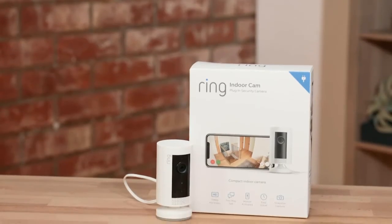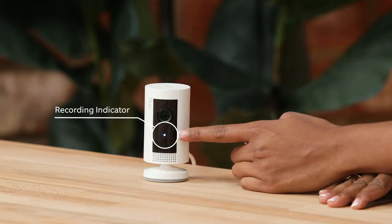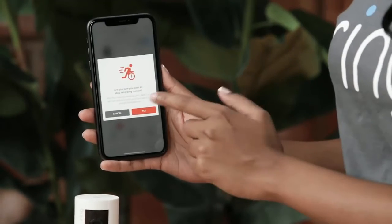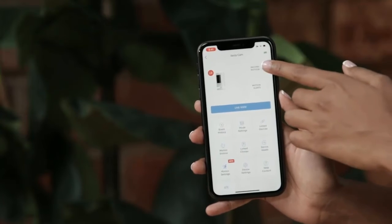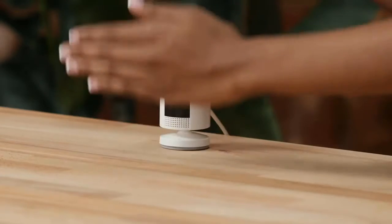Our next camera is our Indoor Cam — Ring's first indoor-only camera. It has a plug-in adapter that can go into any standard wall unit, and it's small but mighty, with all the same functionality as our stick-up cams. It can sit on any tabletop or flat surface, or you can mount it. There's a little blue light as a recording indicator. With your privacy in mind, you can choose when you want the device to be recording. To turn off recording, turn off Record Motion, confirm, and the device will not record the next motion. To turn recordings back on, turn Record Motion back on, and you'll get an alert next time motion is triggered.